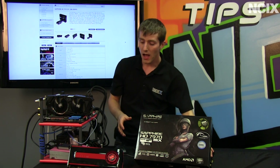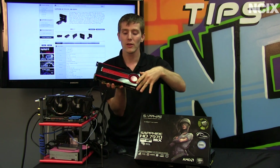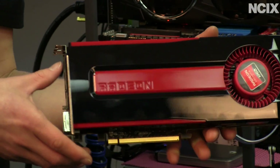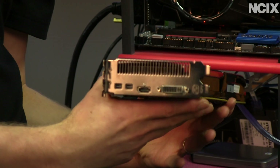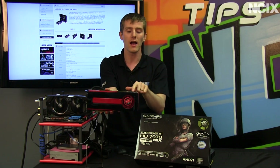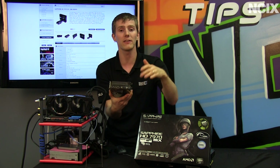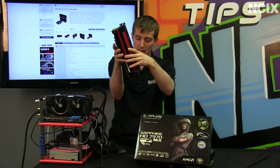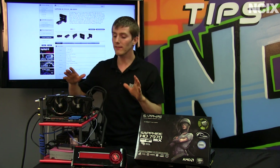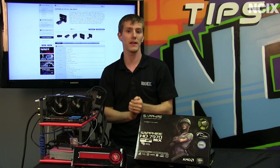Here I have a reference 7970. This uses AMD's cooler. This particular one is an OEM AMD engineering sample, but you've probably seen these with different stickers on them. It uses a 6-pin and an 8-pin power connector. It has a blower fan, so the air gets exhausted out the back of the case. The difference between this and a custom card is usually one of a couple of different things, or both.